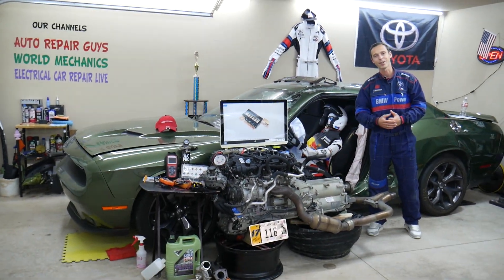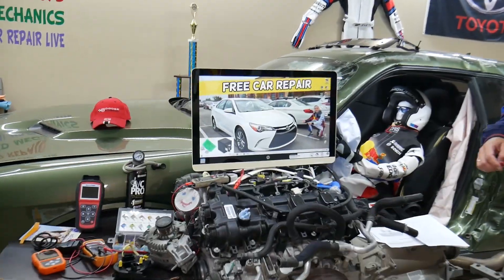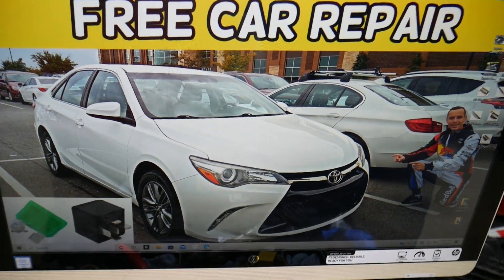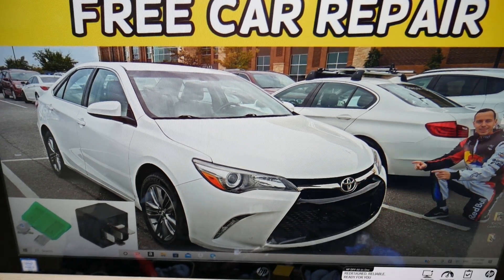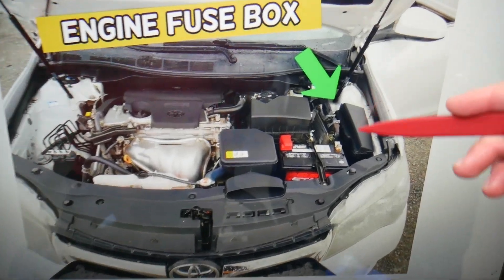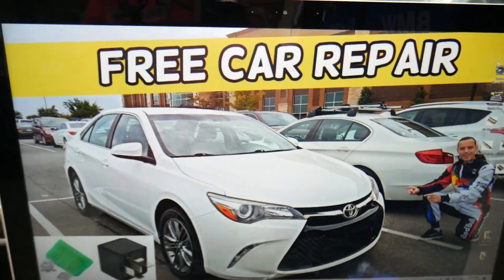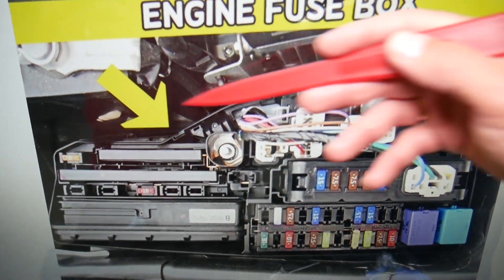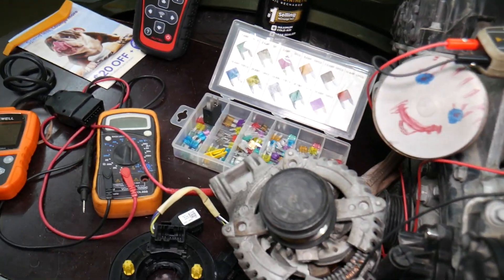Now let's get started. We're demonstrating on this 2017 Toyota Camry. If it overheats, there is a specific fuse and relay you need to check. First, open the hood. Once you do, you'll face the engine — on the right side there's a fuse box under a cover. Open it and you'll see the engine fuse box and its layout, just like the one shown here.